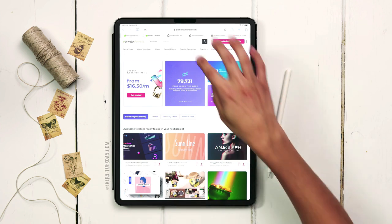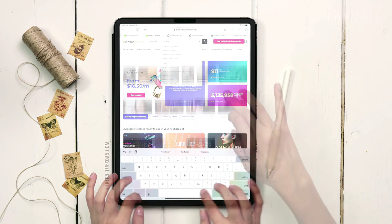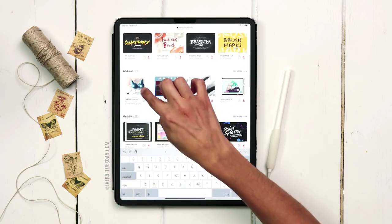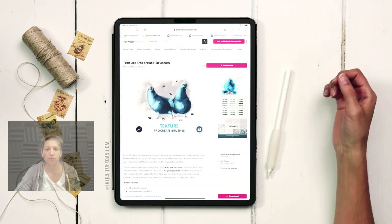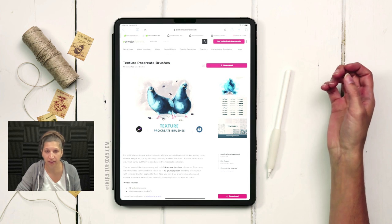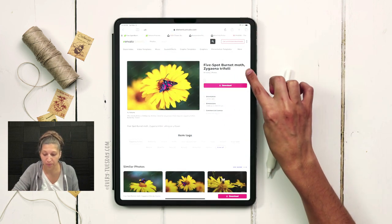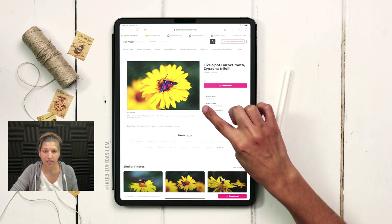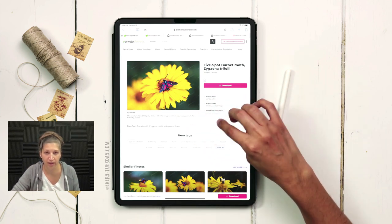Once you arrive at Envato Elements, just type in 'texture Procreate brushes' and if you scroll down to the add-ons category, it's the one with the birds. Download that, and once you have it downloaded, we're going to pick up our source photo. The source photo I chose is this five-spot burnet moth, and I'll leave a link to both the brush set and this moth photo right in the video description.